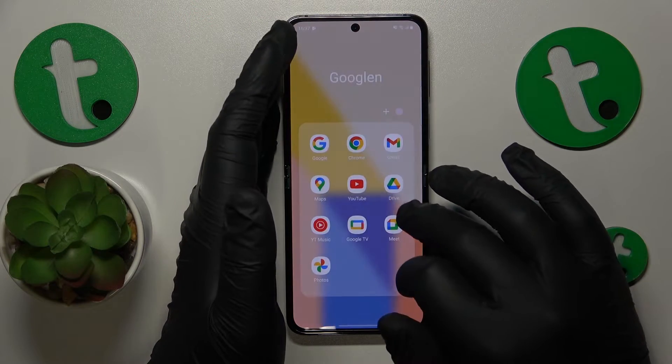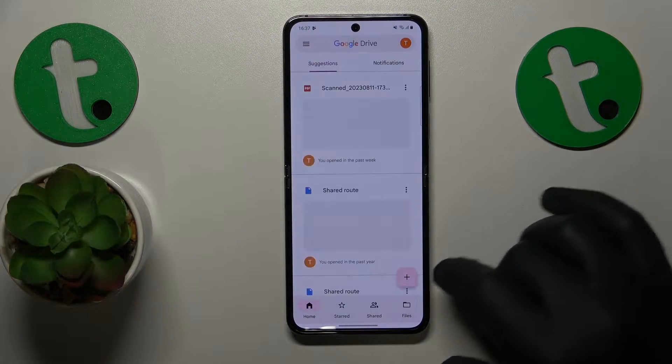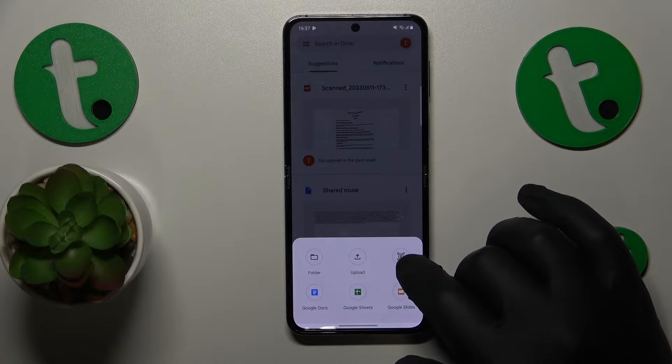To start, you will need to launch the Google Drive app, then tap the plus icon, and select the scan option from the menu.